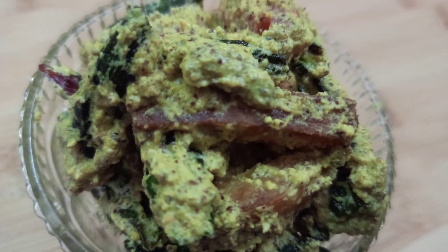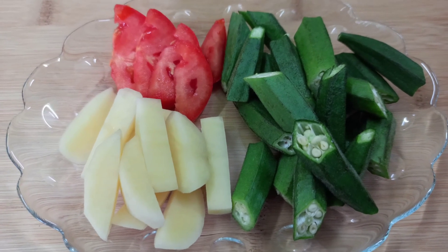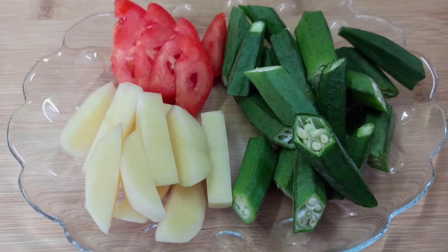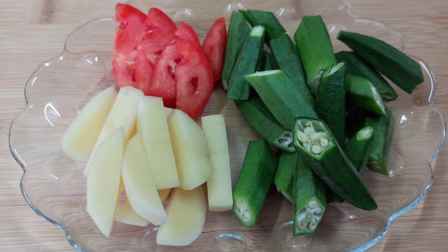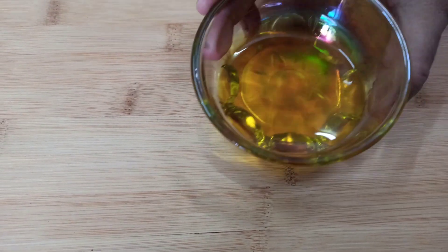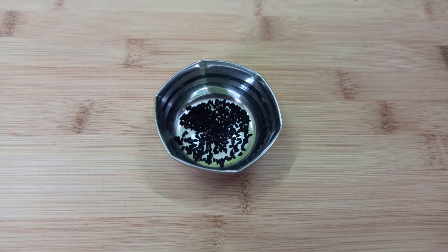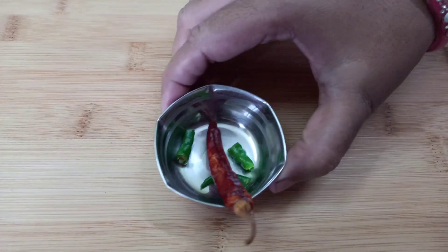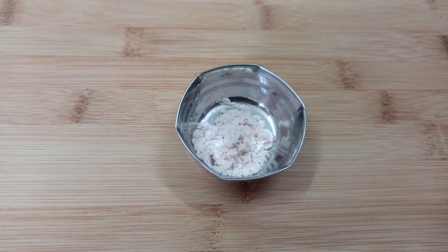Let's see what we need for the bindi shorse. For this we need 10-12 bindi which I have cut in 2 pieces, 1 medium size aloo, and 1 medium tomato. 2-3 tablespoons of mustard oil — in Bengal, traditionally sarsu teal (mustard oil) is used. 1 tablespoon kalonji, 1 dry red chili, 1 green chili, and salt to taste.